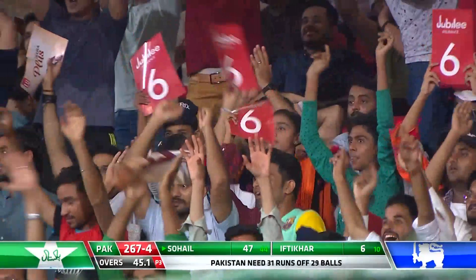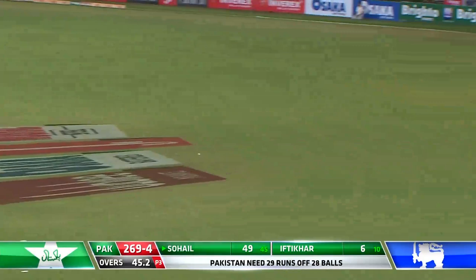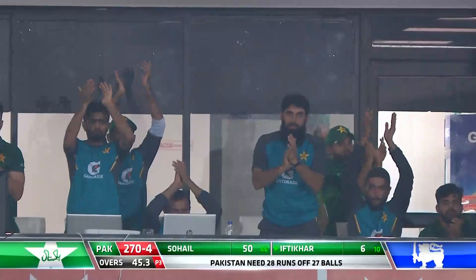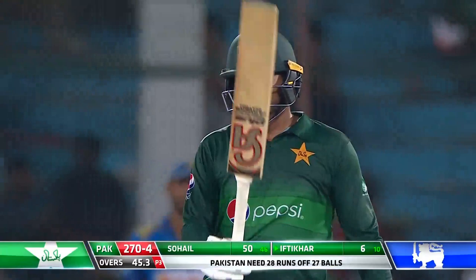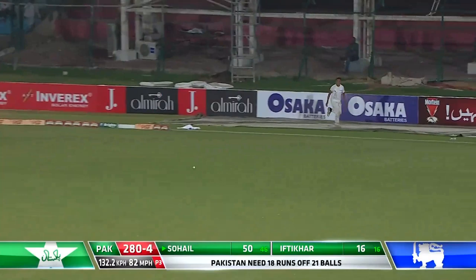It's gone for six! Full toss, that's an inviting delivery, and it's a half century for Harris. Is he going to take Pakistan home? 50 from 46 deliveries. It's a very good innings under pressure — in a run chase situation, he's come good. No third man.